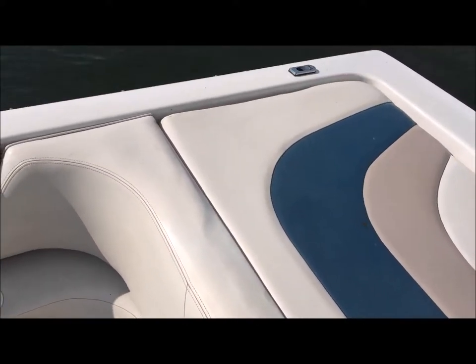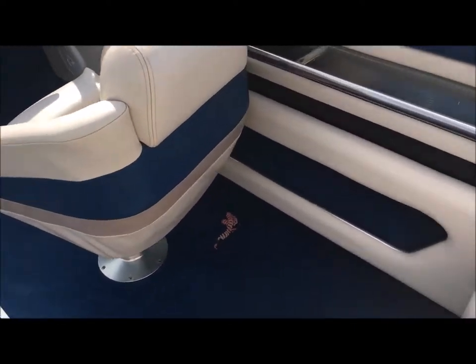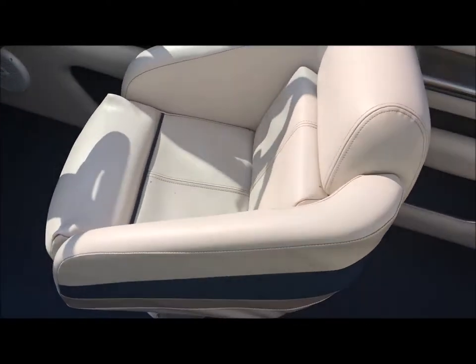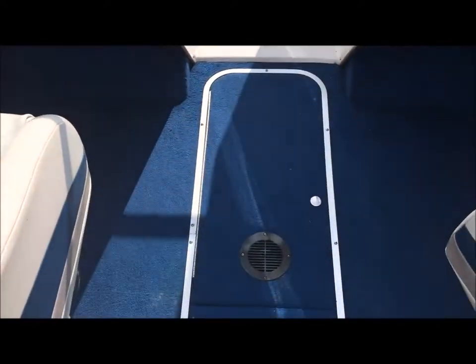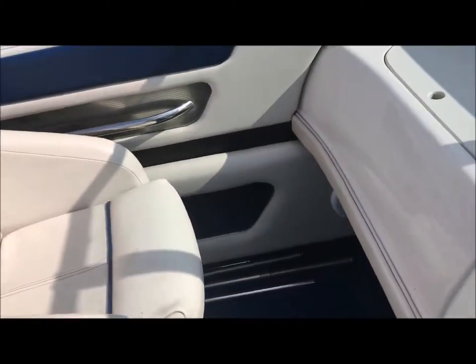Let's go back across the top, get to the sun pad. The sun pad's decent, a little faded. Starboard side — got a little bit of a nick right there. Captain's chair in nice shape. Dropping down to the floor, we got ski storage down here. Take the engine hatch — it's power, and the button is right here.